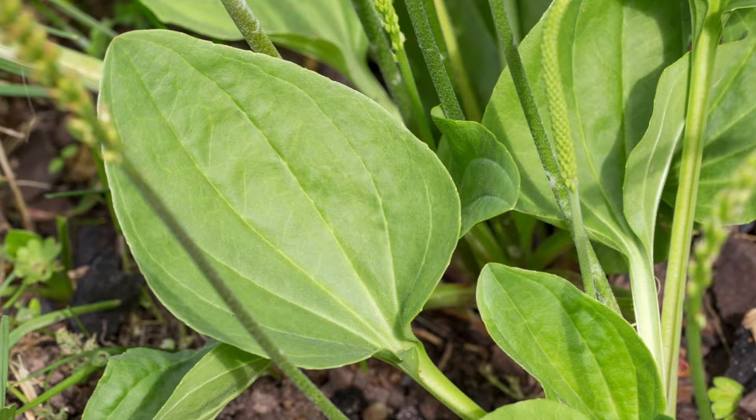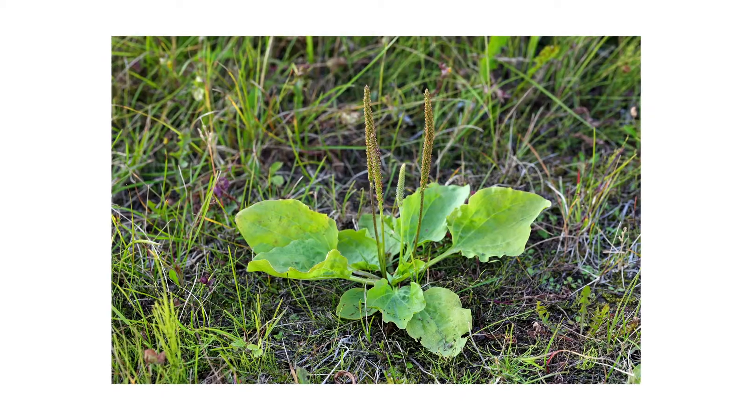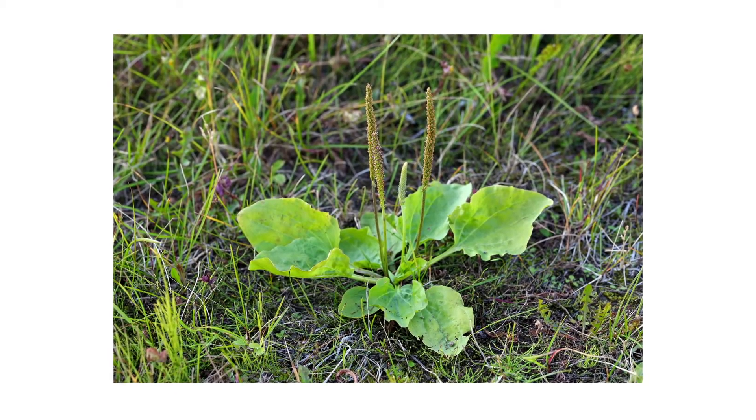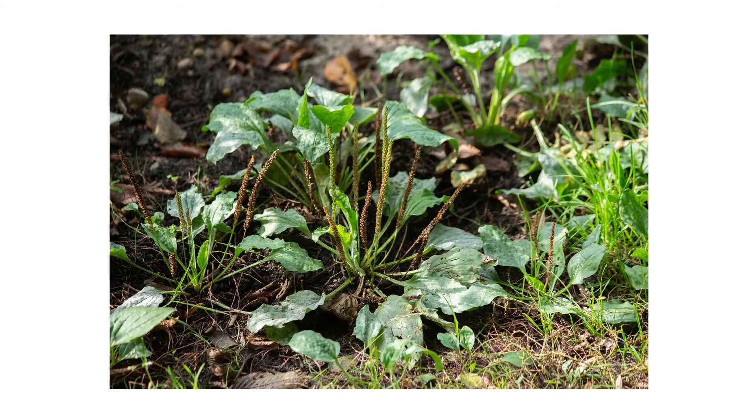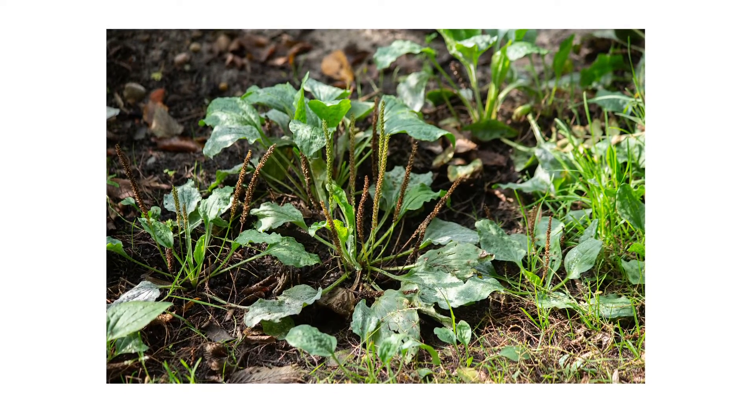The leaves themselves are large and ovular in shape, and they have three to five prominent veins each. From the center of the plant, broadleaf plantains grow stems that can be two to seven inches in height. These stems will grow many small green flowers, and as the plant matures, the flowers develop into seed capsules.